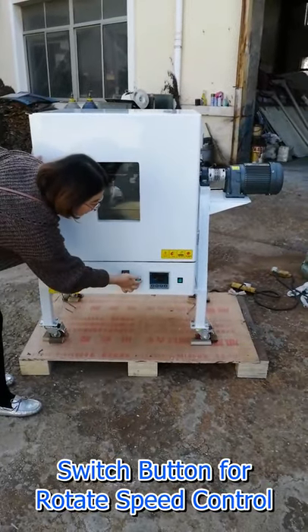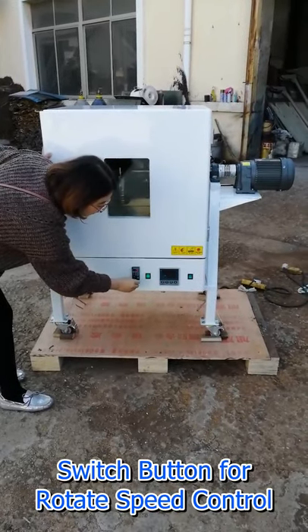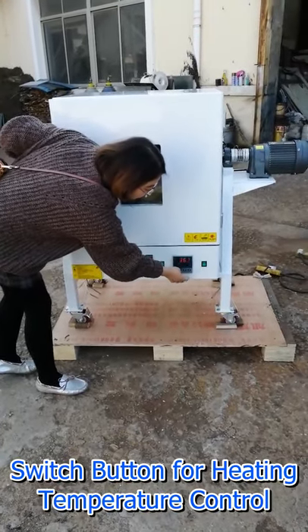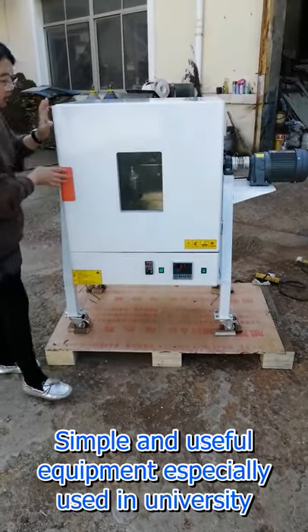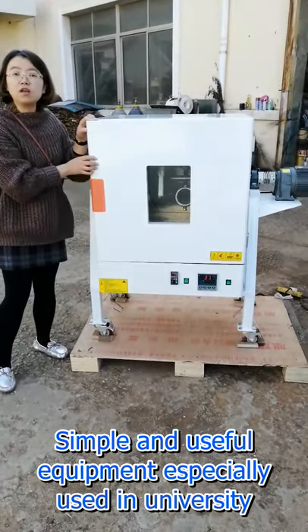This is a mix controller. By switching this button, you can control the mixing speed. This is a heating button — you can control the temperature by using the left side of this button. It is a very simple and useful piece of equipment.